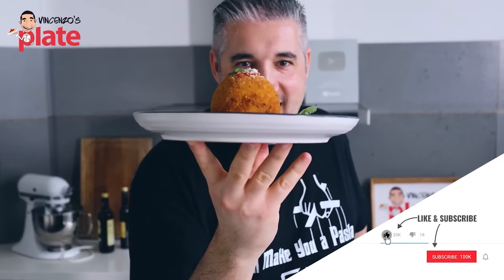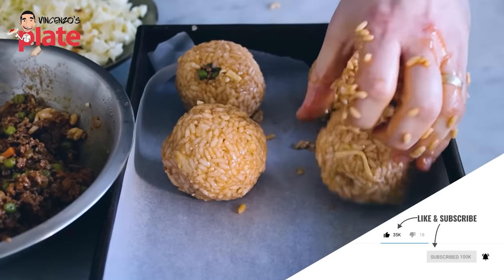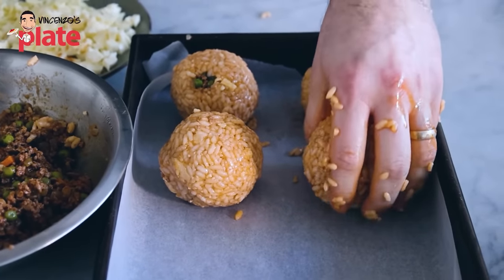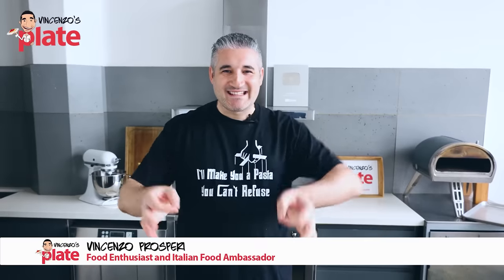It's a two-day process to make arancini the way I like it. But watch it and maybe make it. It's arancini time — or arancine in Palermo. This is a classic arancino from Sicily made with love, just for you. To make the Sicilian arancini like Vincenzo's Plate, we need, starting from the rice: